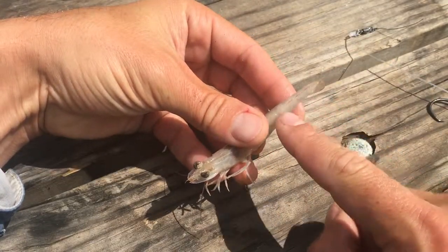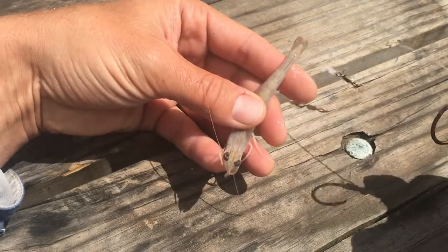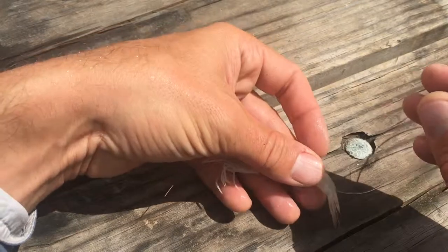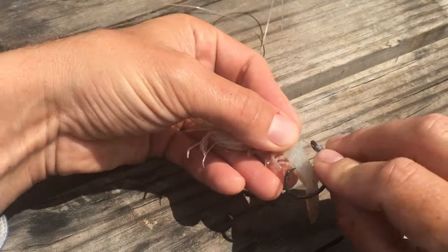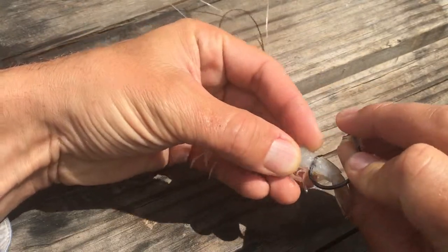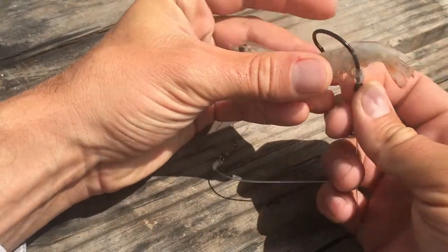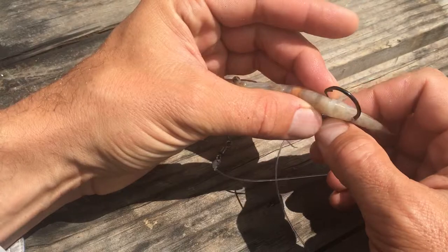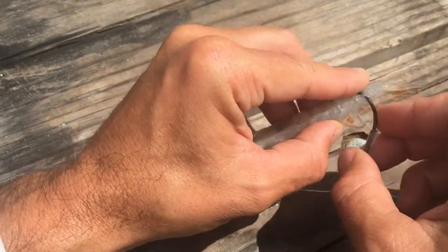You'll see right down here there's the vein inside the shrimp, and the easier you hook these guys avoiding that vein the better chance you're gonna have at hooking up on a fish. So watch this — I like to go up the shrimp, and see how I keep the hook on the side, come out the shrimp once, and then turn your hook so the hook will go back into the shrimp but again missing that vein. Remember that vein's right there.